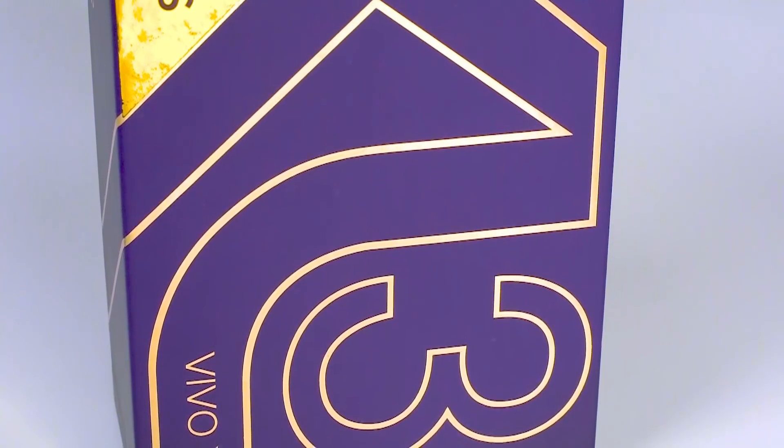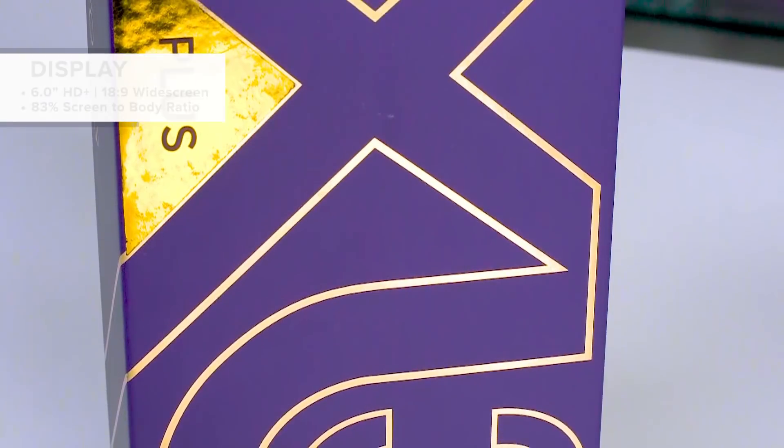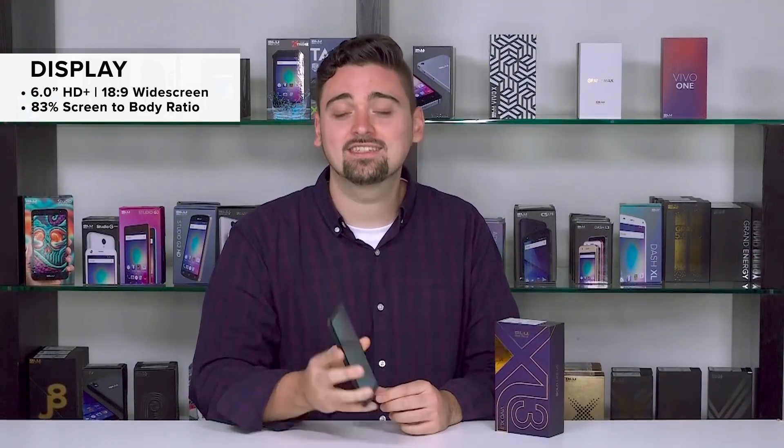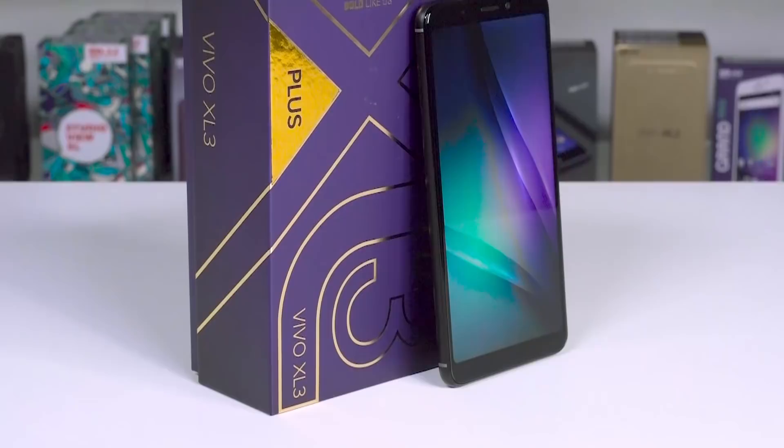The Vivo XL3 Plus is coming with a massive six inch HD screen in an 18 by 9 widescreen format with a curved glass display. This has a 720 by 1440 resolution and a huge 83 percent screen-to-body ratio. Don't let anyone tell you that six inches is not a big deal.